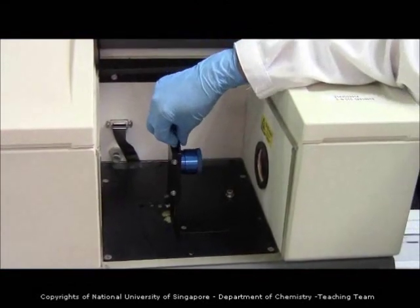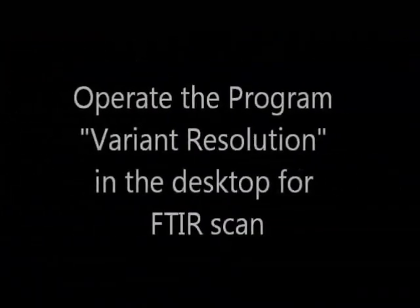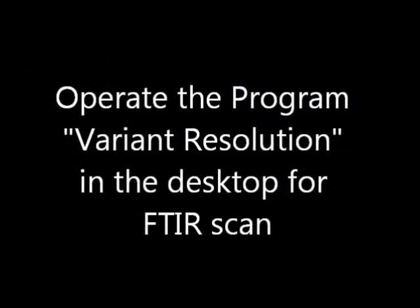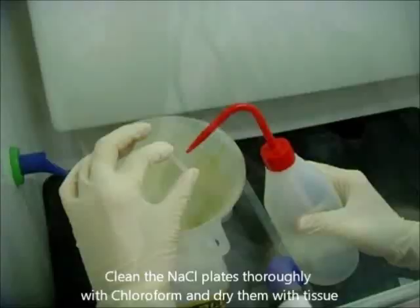After putting the sample holder into the FTIR machine, you can click on the desktop and operate the program — Variant Resolution — for the FTIR scan. After the scan, remember to remove your sample holders from the machine, clean the plates with chloroform, and return them to the oven.